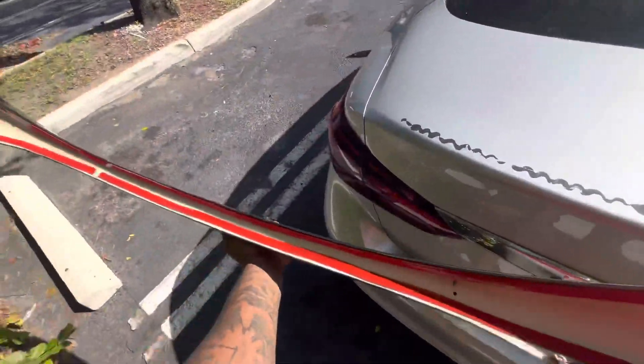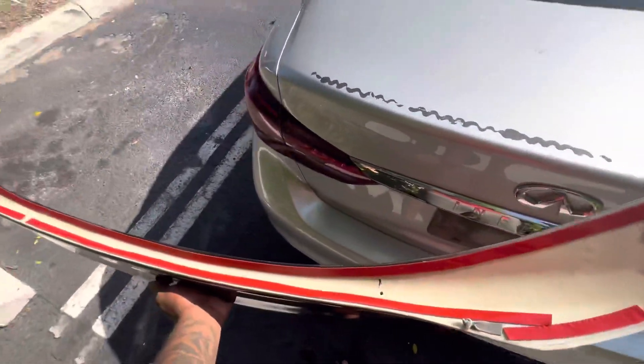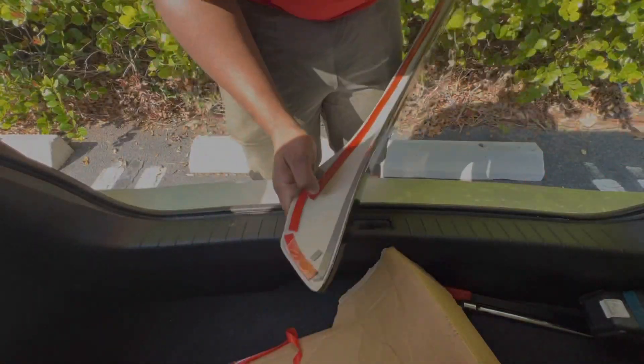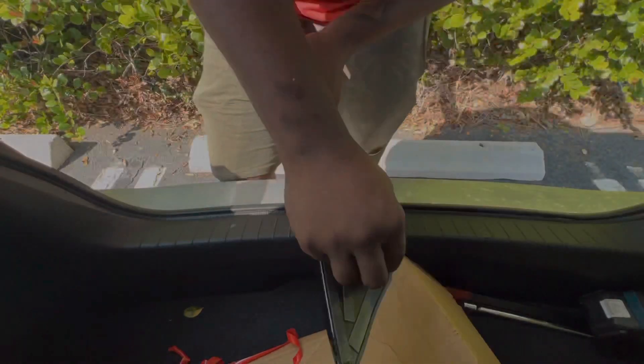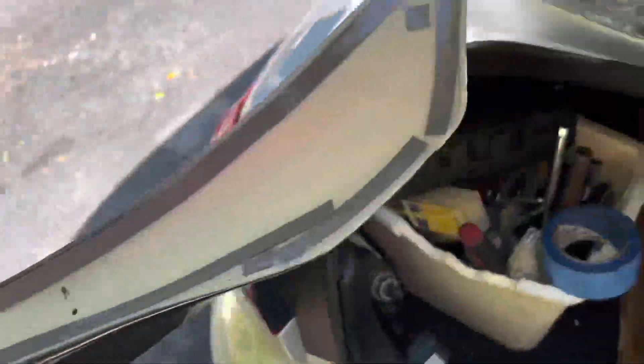I'm using one end right now so I'm gonna take the rig tape off first and then install it. Okay guys, I took it off — it's time to get it installed.